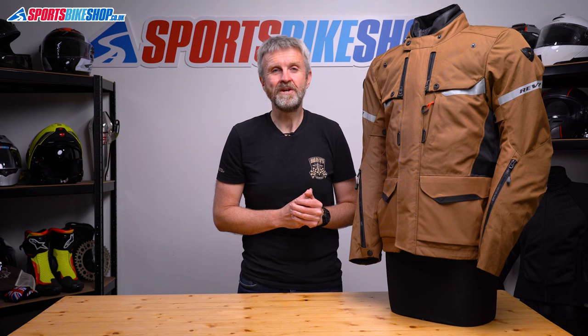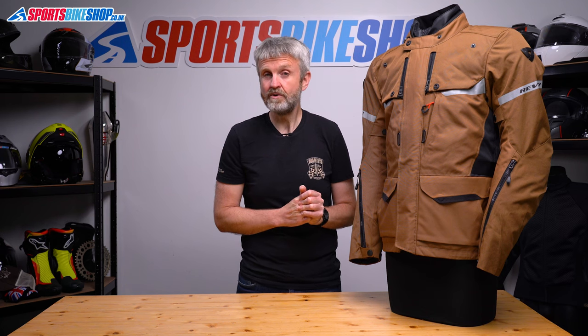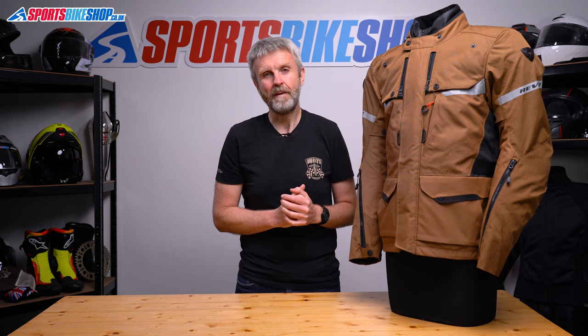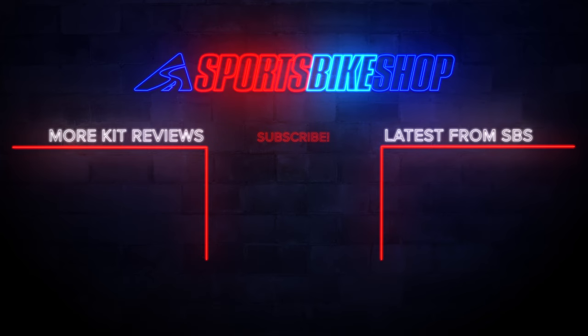I hope that tells you everything you wanted to know about the Revit Outback 4 H2O jacket, but if there is anything you'd like to ask or to add, then please pop a comment below. Thanks for watching. Bye.